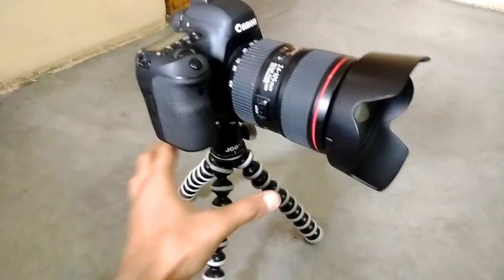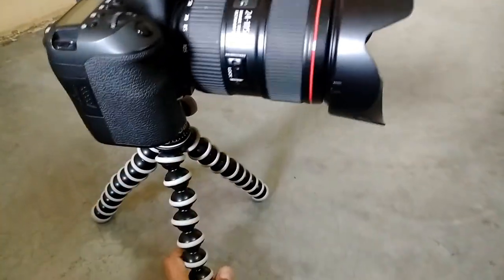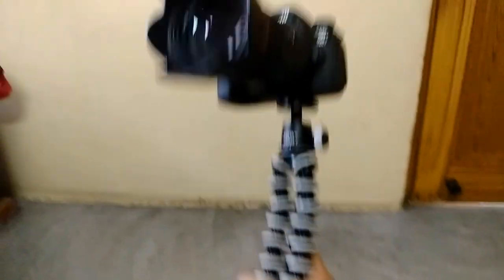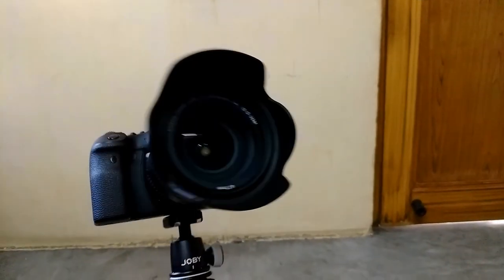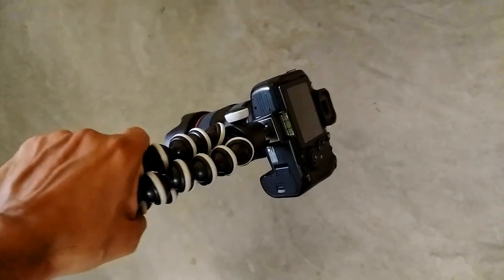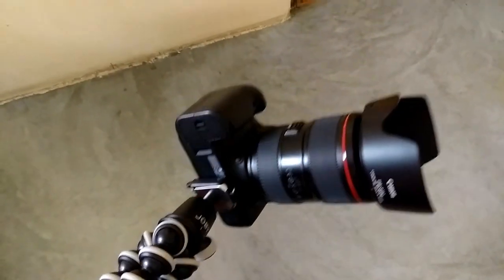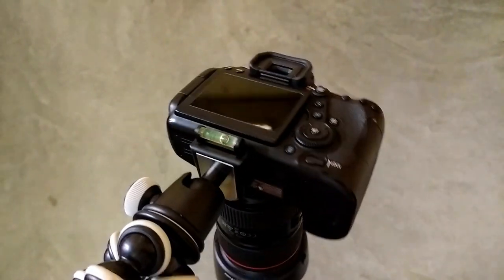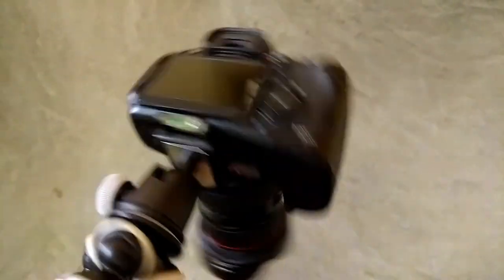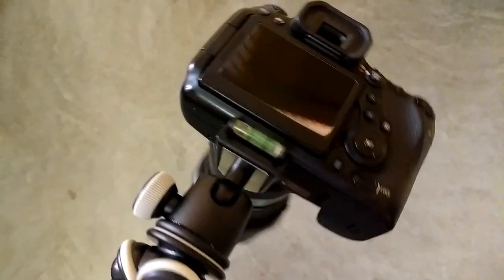It's good. It's not ideal for shake — it has some flexibility. Because the camera looks heavy, it doesn't extend too long. The camera looks good. For stabilizing the camera, the ball head is good — it's built into the camera and the ball head works well.